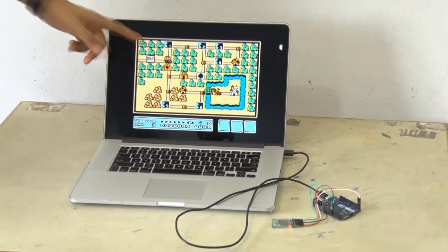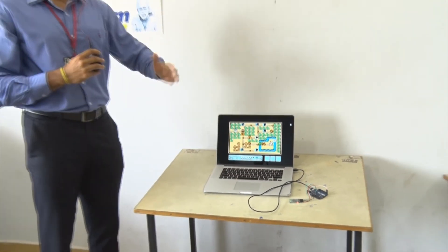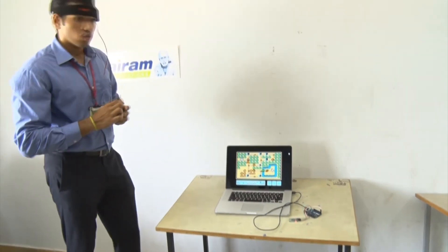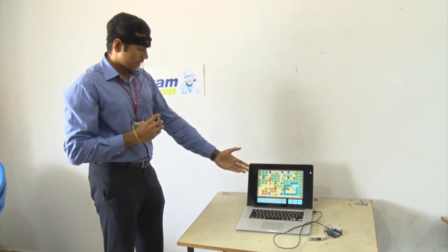So how this works is: when I'm relaxing, the character over here will be moving in one direction, and when I'm focusing, it will be moving in another direction. Now I'll be focusing — and as you can see, the character moves.